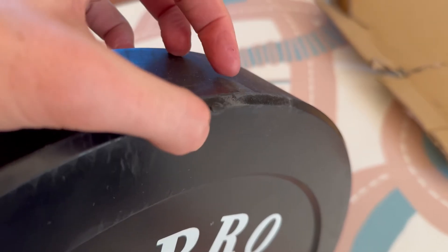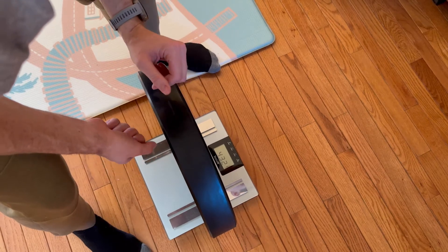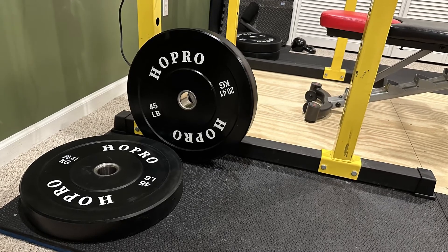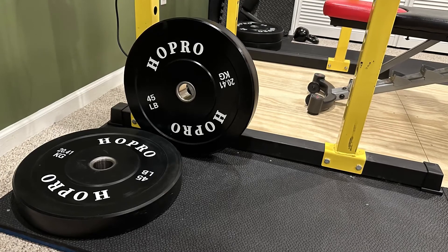The accuracy of the weight leaves a good bit to be desired. But I came into this assuming I'm getting what I paid for, and altogether, if I could go back in time, I would buy these plates again for my needs as an amateur weightlifter — not taking the hobby too seriously and looking to save some money.